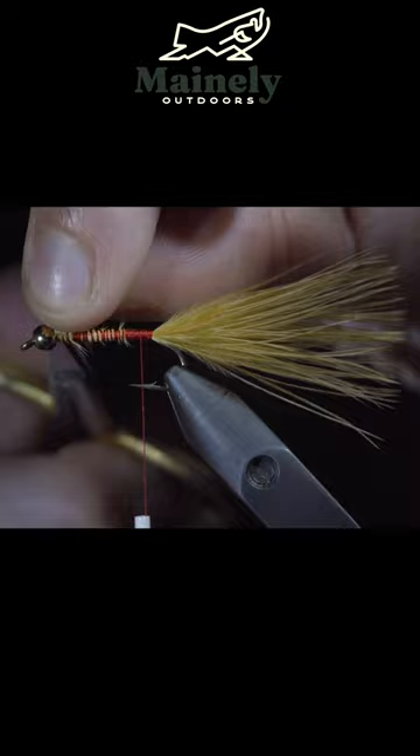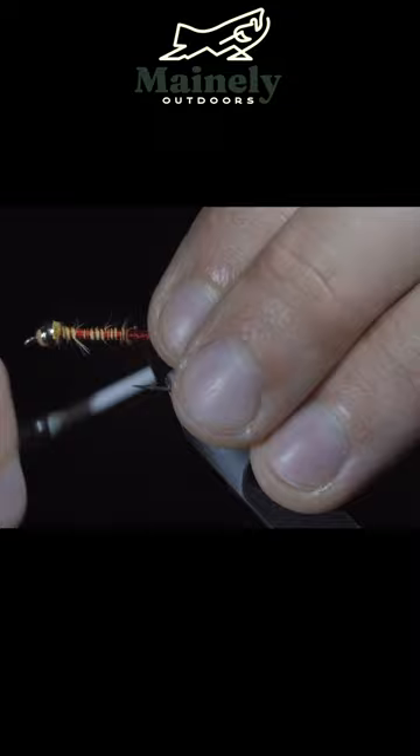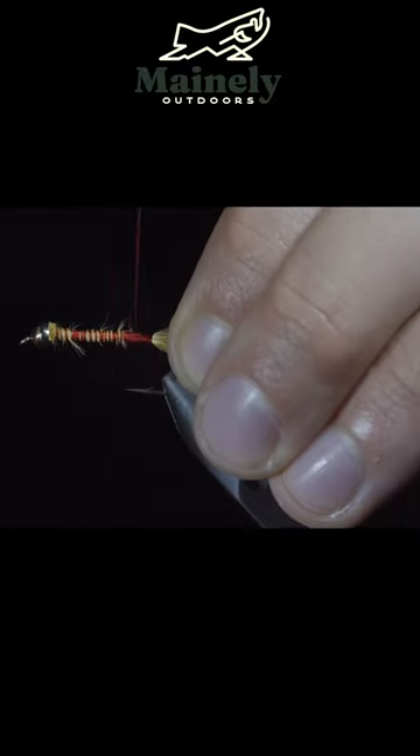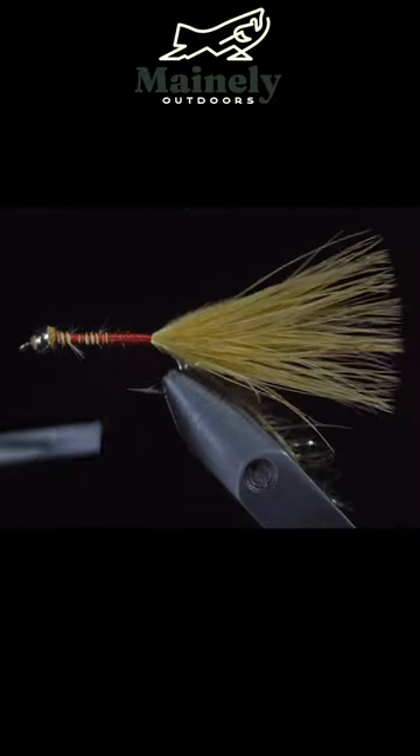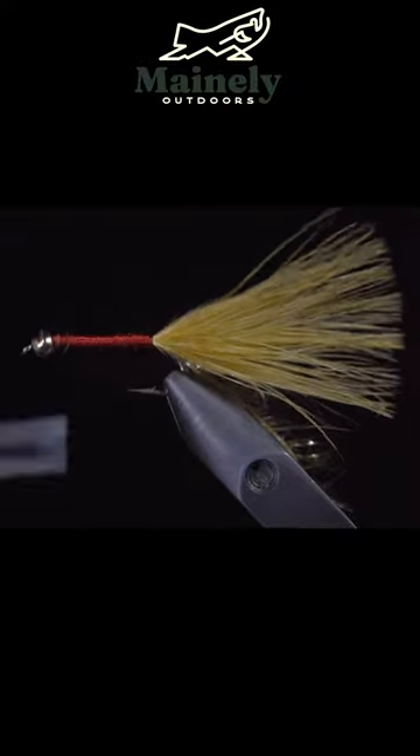Snip the excess free and grab some gold Estaz, pulling off the tips and secure it to the back of the fly. Once complete, we will start to wrap our thread forward, taking time to completely cover any exposed feathers. This is a key step in producing this pattern.